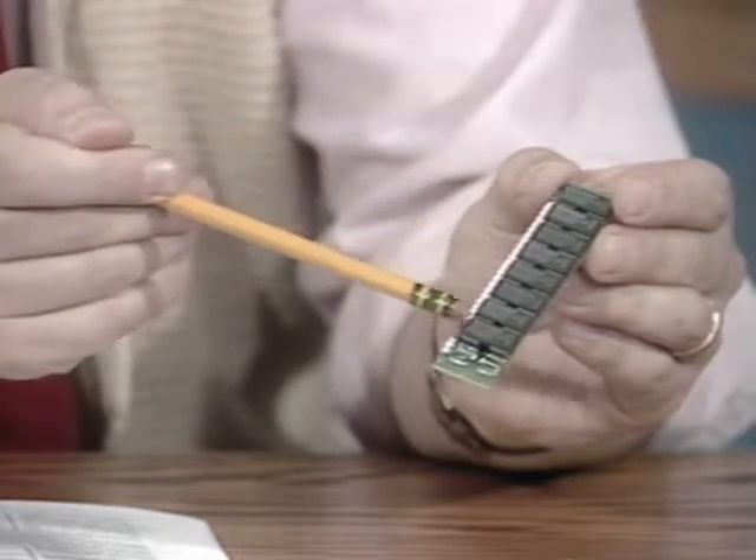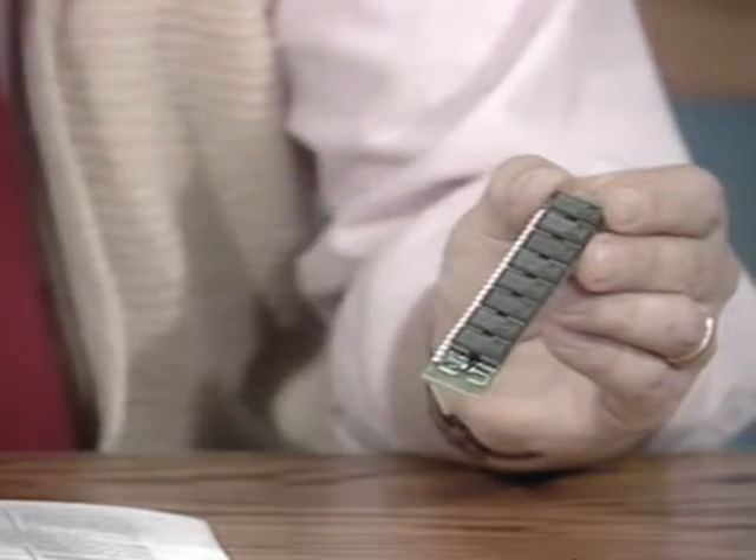As a further precaution, we encourage you to leave your SIMs in the static-free bags we ship them in until you're actually ready to install them. When you finally do remove the SIMs, always handle them by the circuit board. Avoid touching the solder edge or the chips, since they're both sensitive to skin oils.